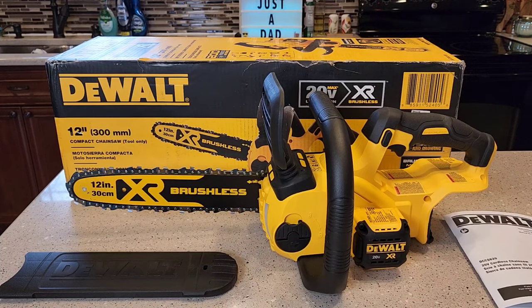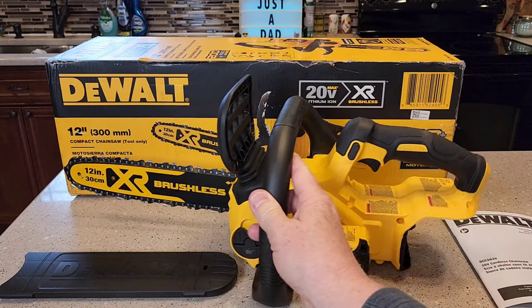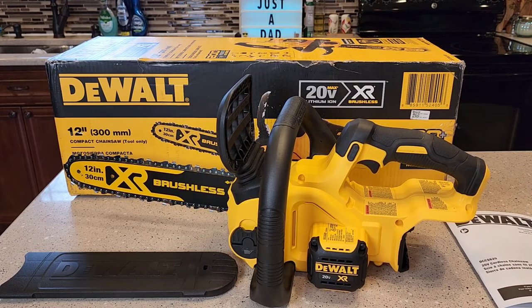This is the tool only. It does not come with a battery or a battery charger. It does come assembled — I just simply took it out of the box and this is what you get.